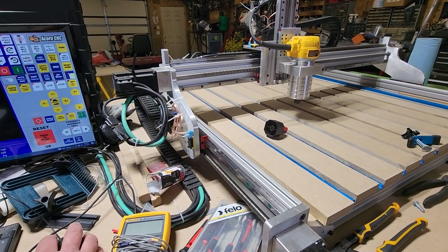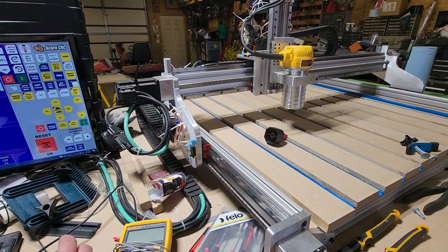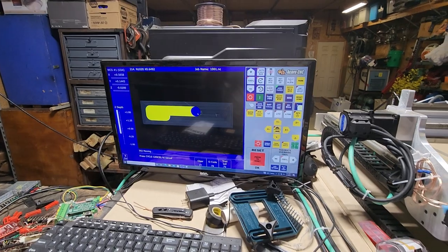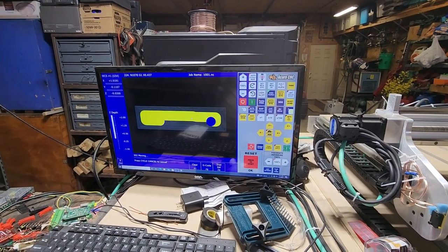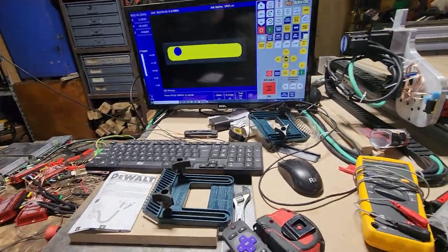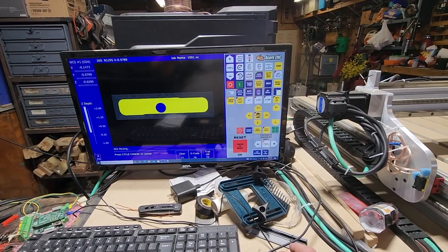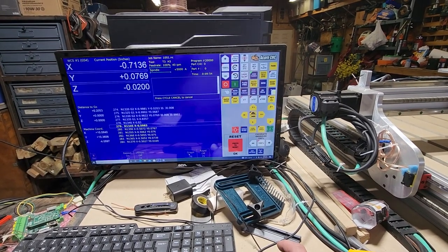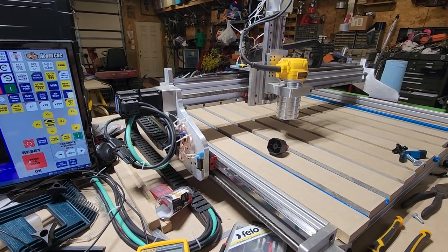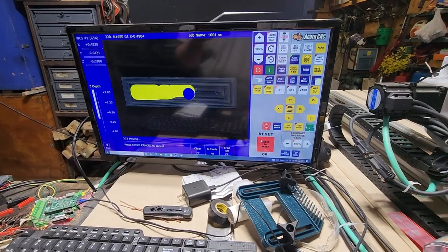I think it sounds kind of neat. I don't know how well you can hear it, but it does a lot of movement — pretty quick. It does like some engraving-type stuff. Now it's doing quite a bit of movement. Anyways, thanks for watching.